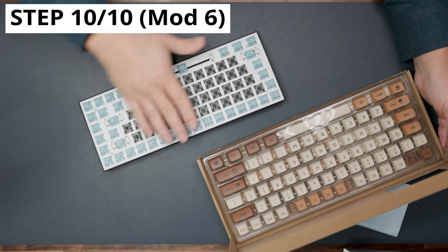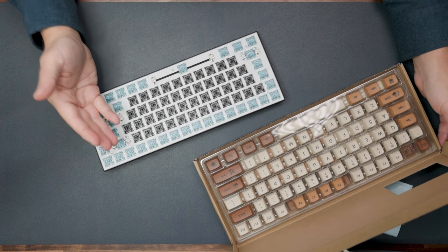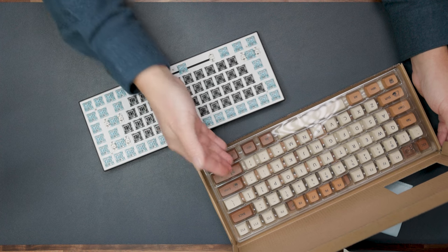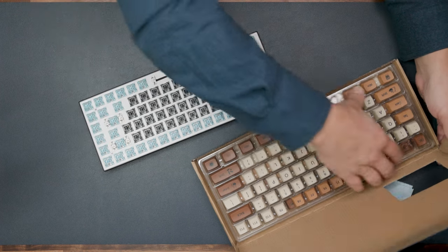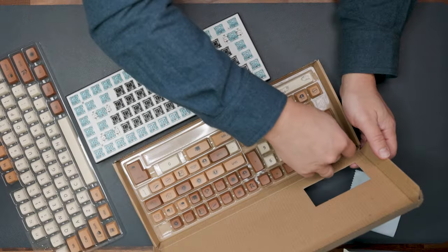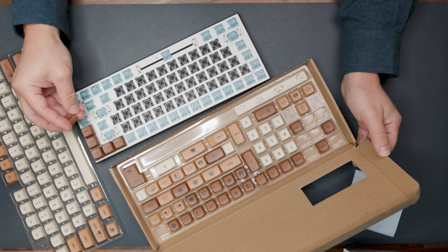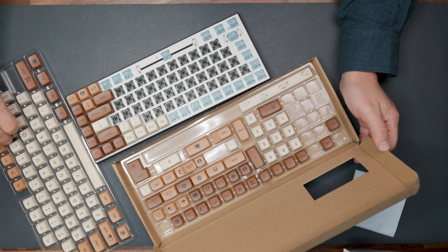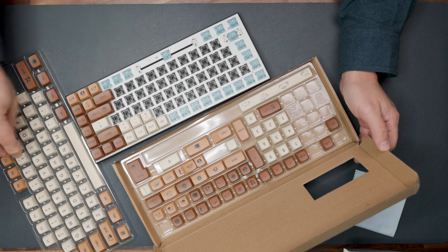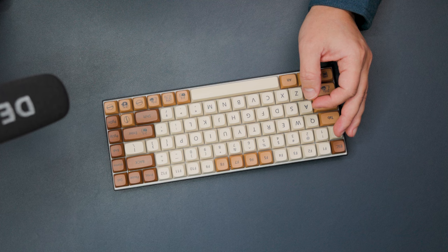Now the most fun part: you feel the switches while typing, but you see the keycaps always — they are the aesthetic part while the switches are the performance part. Let's apply the new keycaps to the switches, and then do the final sound test.